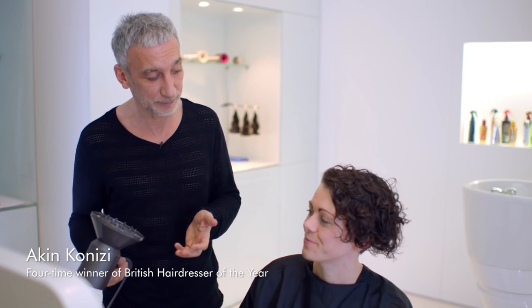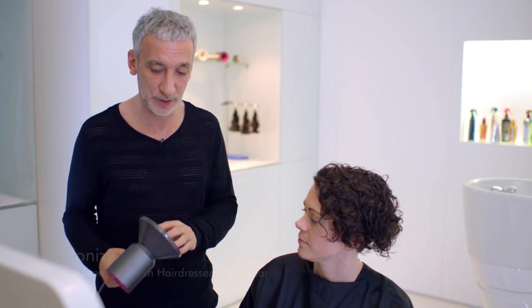The great thing about this attachment is it will definitely ramp your curls up. So whatever you have, you could have more if you want them. Or you can use it to basically just dry your hair in a natural way.